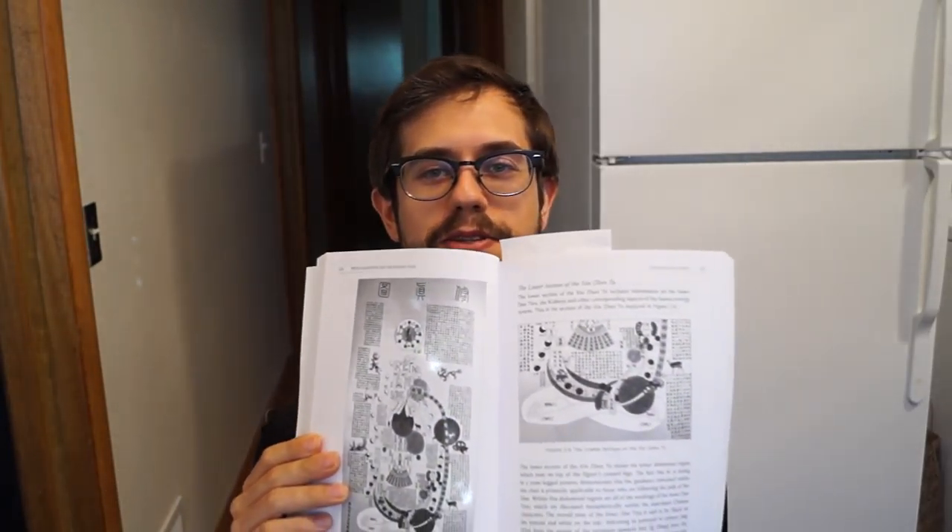There's some pretty amazing charts in here — for example, the Neijing Tu, and another chart I won't try to pronounce. To most people, to pretty much everyone, you look at something like this and it makes no sense at all — it's just complete gobbledygook, for lack of a better word. But in the book, Damo really starts to break down what it actually is and what it means, and it's really not that crazy after all.